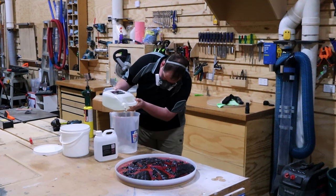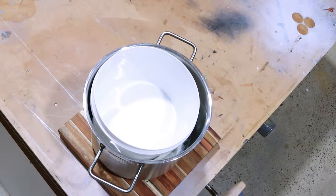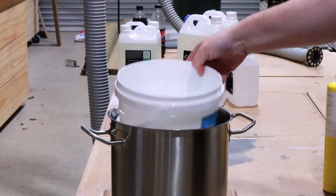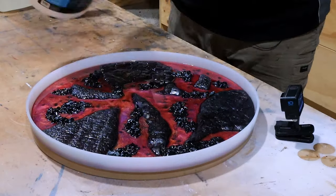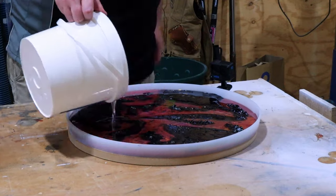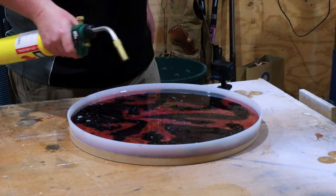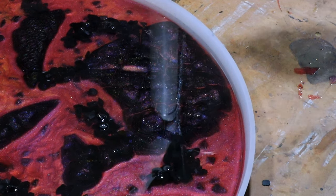Pour number three — the clear coat. Well, the first clear coat. The only thing I do differently to a clear coat as opposed to a colored mix when it's deep pour epoxy is I like to sit it in hot water once I've mixed it up to help the bubbles escape before pouring. I just find it gives it a clearer look if you do that rather than pour straight away. No idea if that's truthful, but that's what I find.